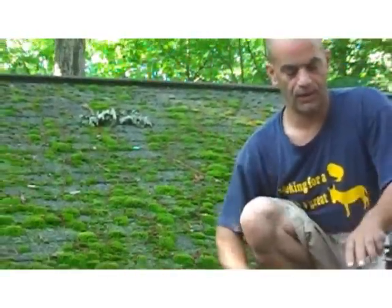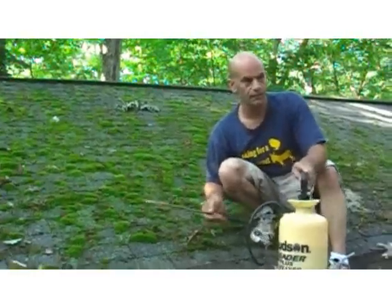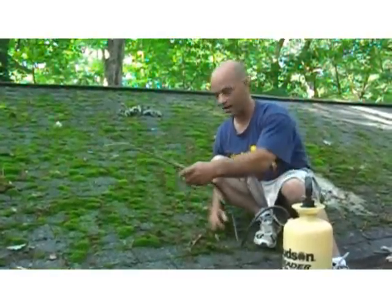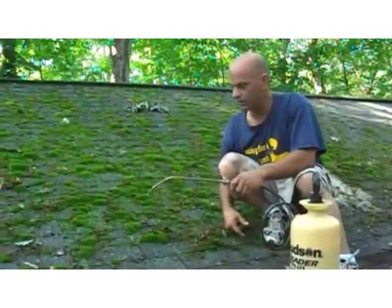Easy way to remove it — I've got a roof cleaning chemical, which you can find on my site. Just with a $10 bug sprayer, I'm going to spray this little area here to show you how quickly it actually kills it.